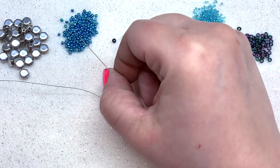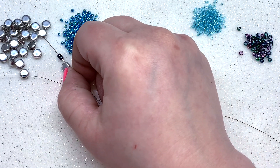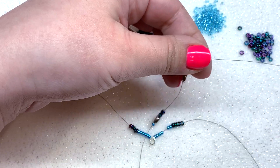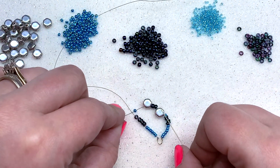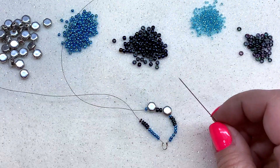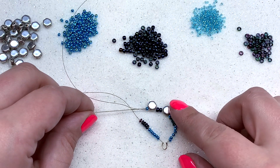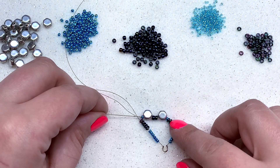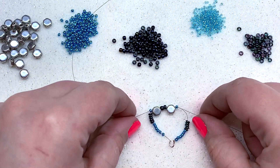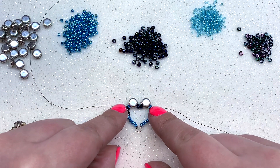Take your right-hand needle and pick up an 11-0, one honeycomb bead, two 8-0s, another honeycomb bead, and another 11-0. Pull that down to your work — the honeycomb beads will sit with the thread going through one side. Now join both sides: take the left-hand needle and go directly through that 11-0, the honeycomb, the two 8-0s, the other honeycomb, and the 11-0 we just added. Pull until tight, then pull both threads.